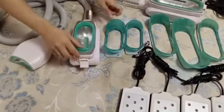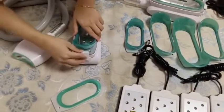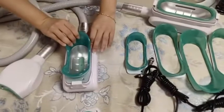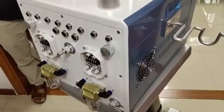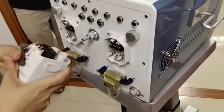To change the cup, push here and take it off. The other side connects the same way. Now we connect all the handles — the five handles connect here.